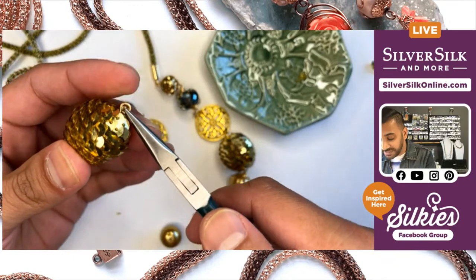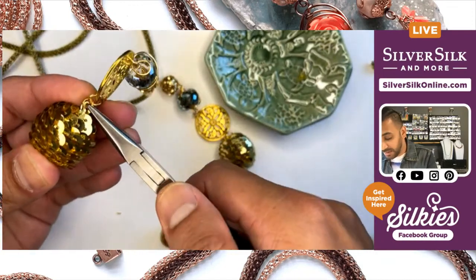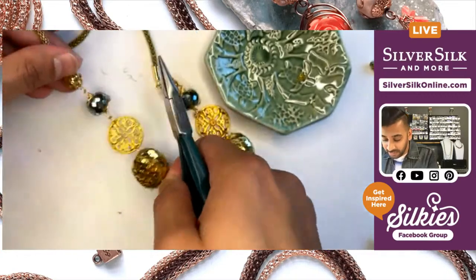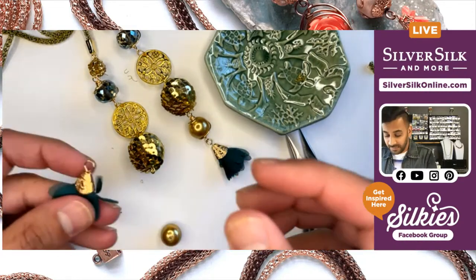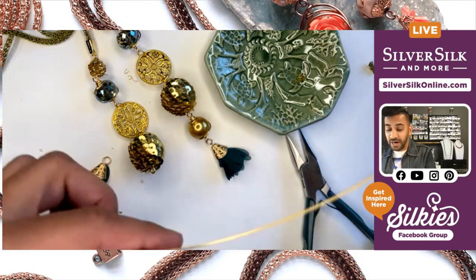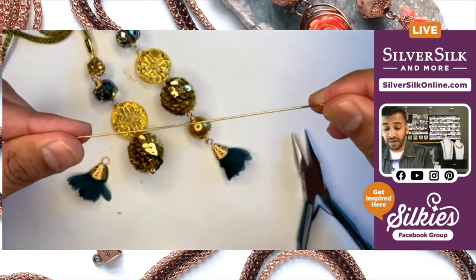I'm just going to open these up as you would a simple loop or jump ring from earlier, and then go ahead and work that back in. And then it looks like I'm ready to wire wrap another bead — this one is going to be the pearl.